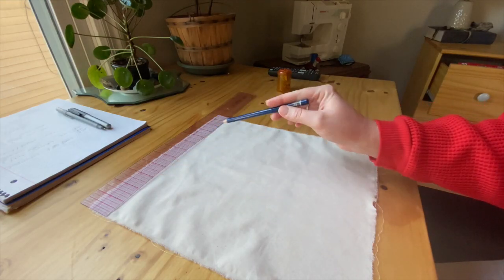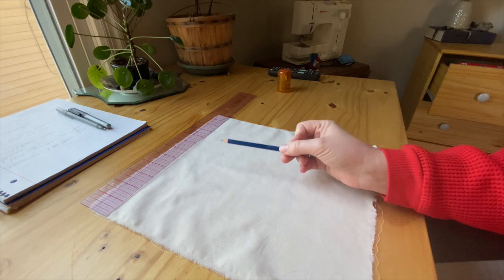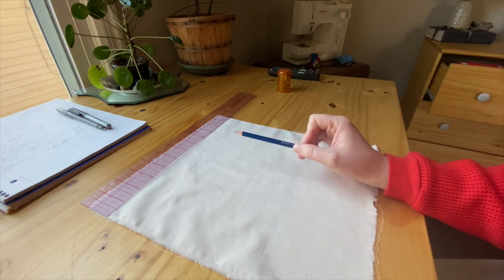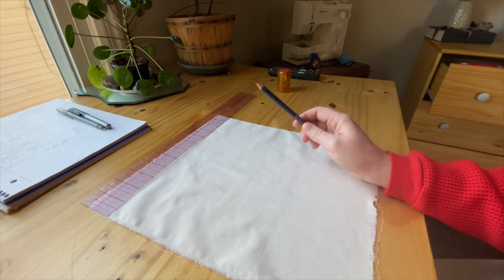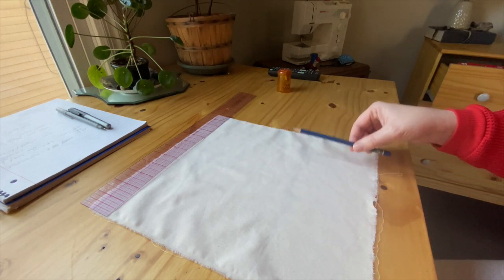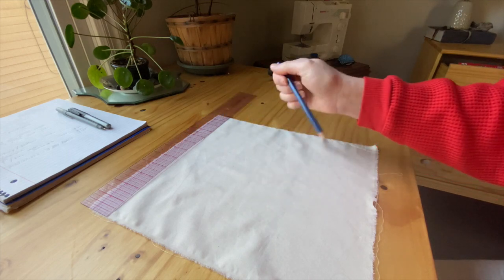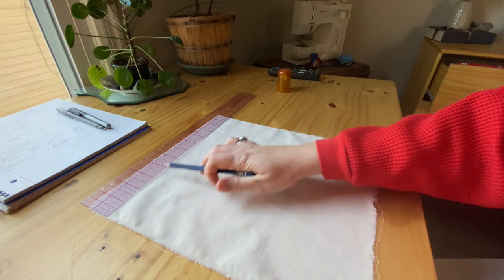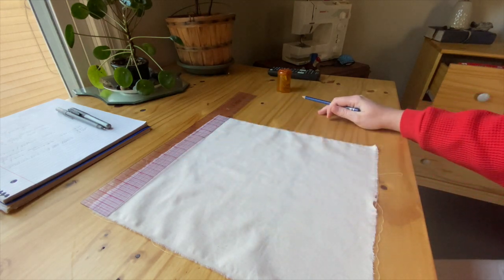I want to be very aware of my grain here. If you get slightly off grain with your dots, it can change your pattern a little bit and it won't behave quite as well. So make sure you're really paying attention to your grain. Mine is going up and down this way, and I want to make sure my lines follow that grain line as I make my grid.